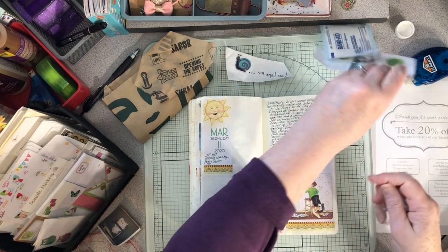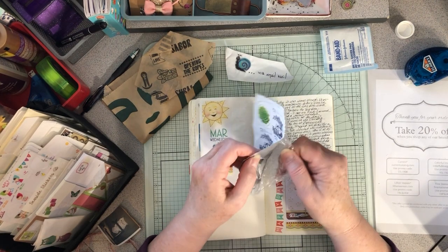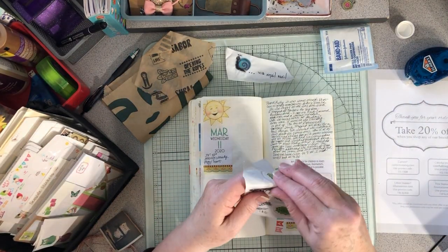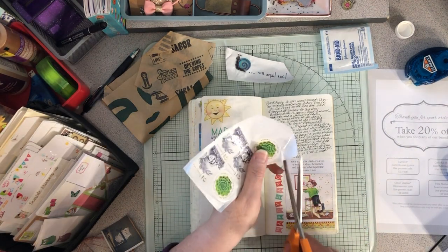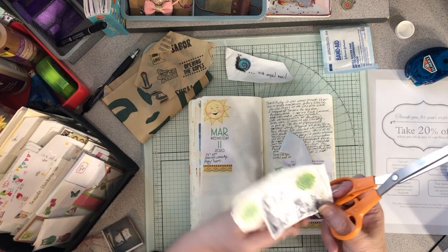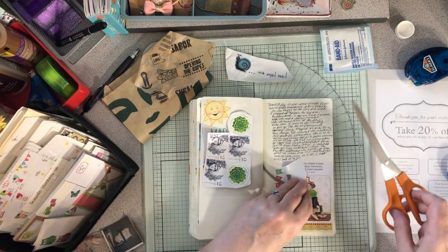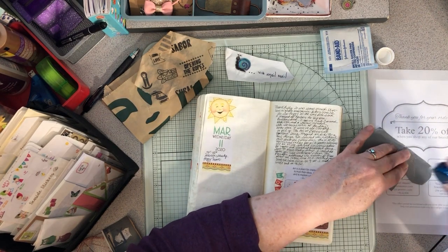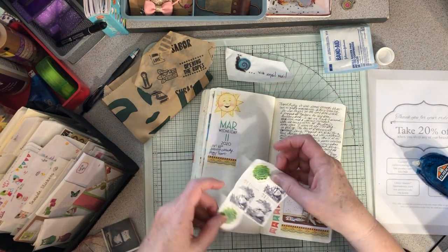I'm peeling the bubble wrap off a bubble envelope to use in my journal — you can just peel the bubbles off, which is really convenient! Then I can put in these beautiful, amazing stamps from my friend Kathy. By the way, the post office didn't cancel these stamps, but I'm not going to use them — I don't think that would be honest. So I'll just cut them out and put them in my journal because they're so pretty.